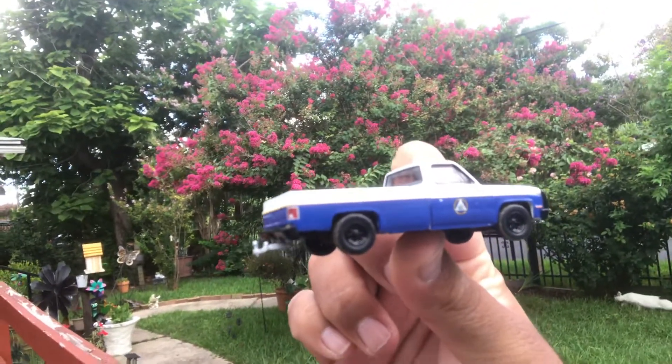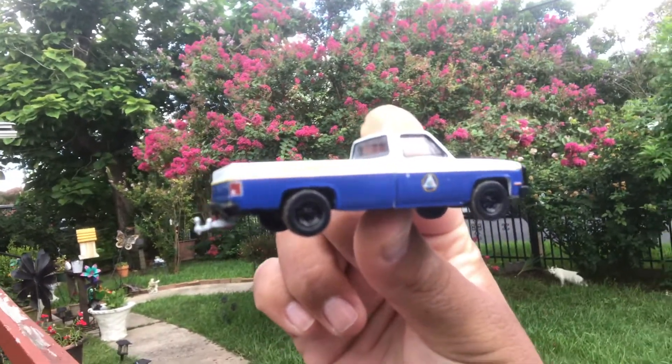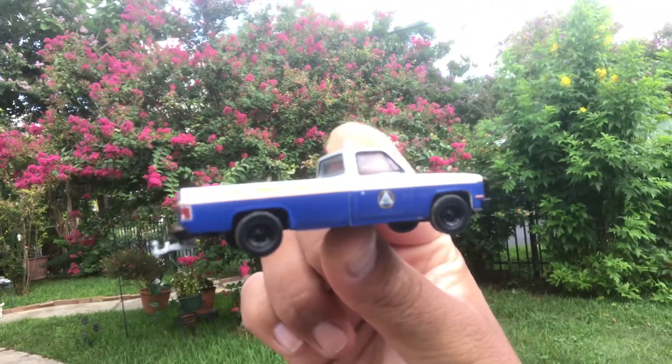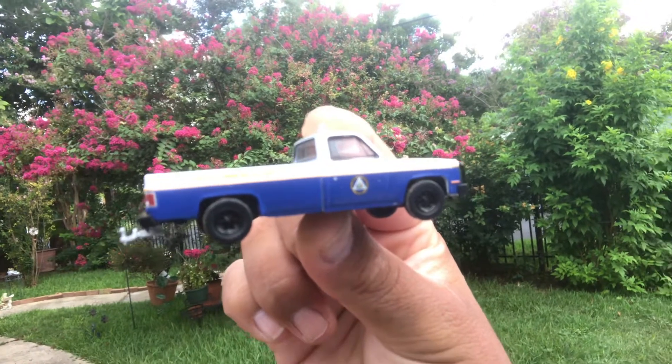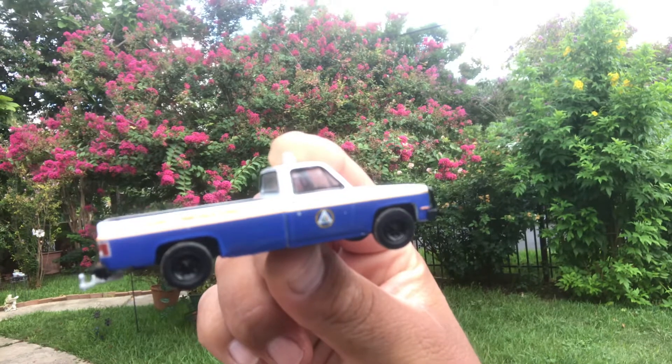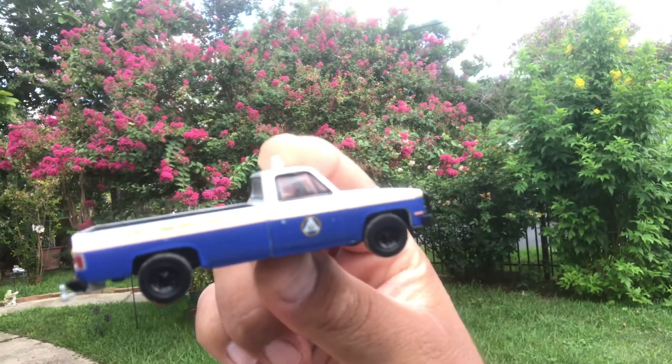What up, it is Chris the Random Blind Guy here with another casting review from Greenlight. This is their Hitch Your Toe series. I'm going to show each piece individually, starting off here with this '87 Chevy.